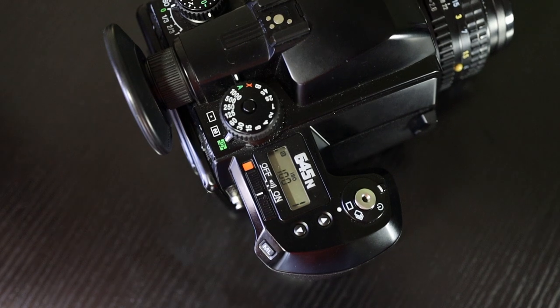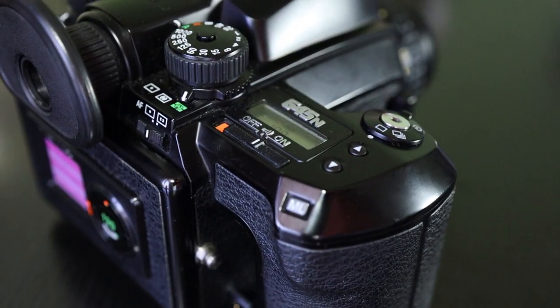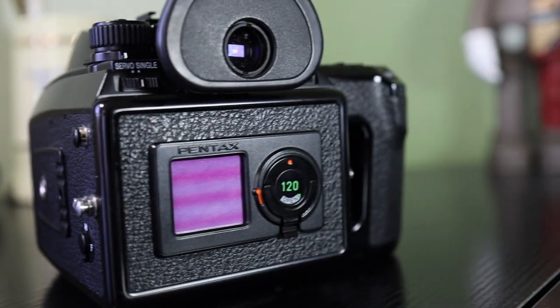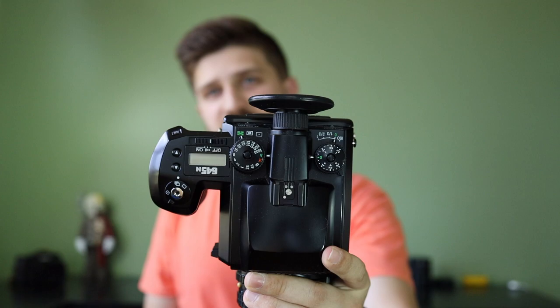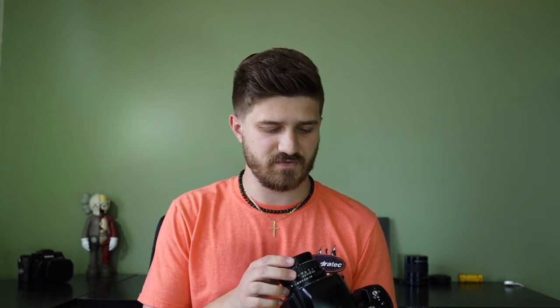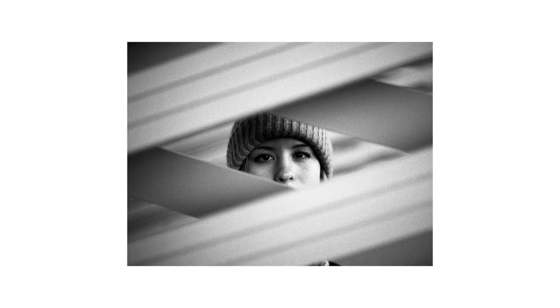There is a cheaper first version, the 645, but the top layout has these old school mushy buttons and it's kind of hard to use. I think they really perfected the style with the dials on top, which match most film cameras and even the Fuji film layout. What we'll do is go around the camera, then I'll show you how to load the film, and throughout I'll show you some examples I shot with it. I've had it since Christmas and I love this thing.